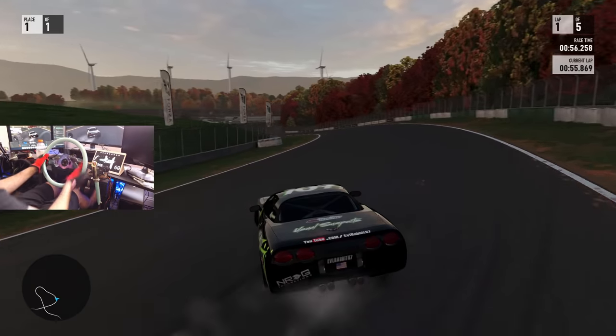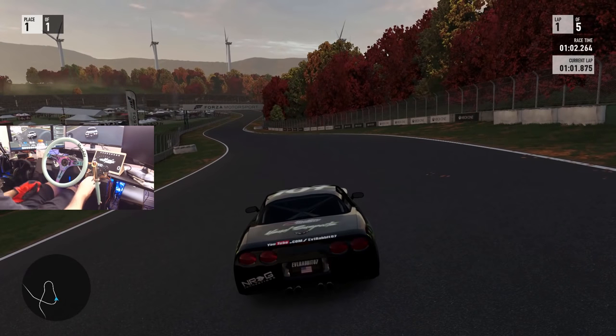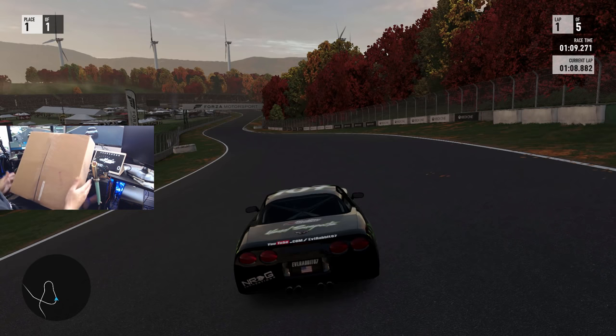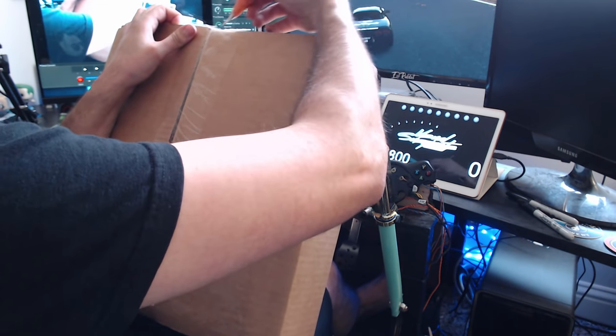So, we're going to get right into this box and this package, because I'm very excited to open this up. We got a big box here from NRG Innovations. So, we're going to open this thing up, see what we got inside. I know nothing really about what's in here.